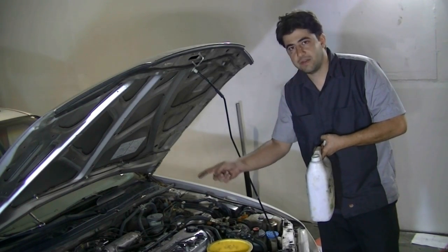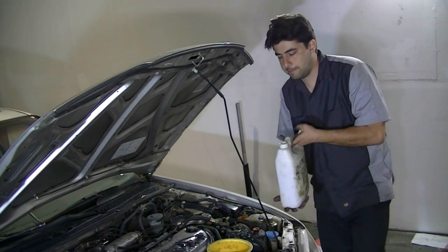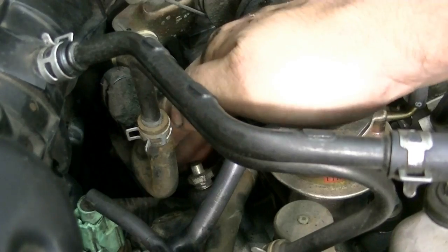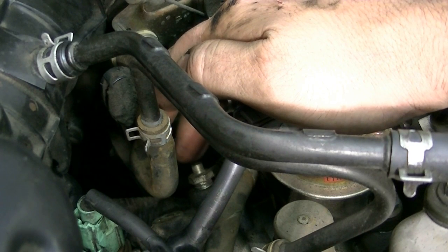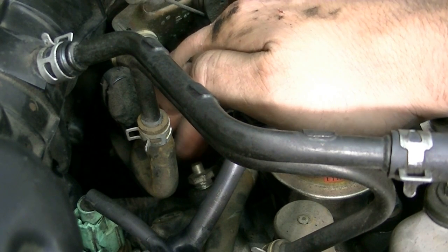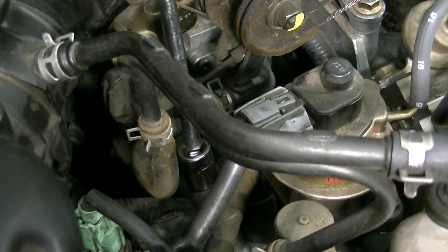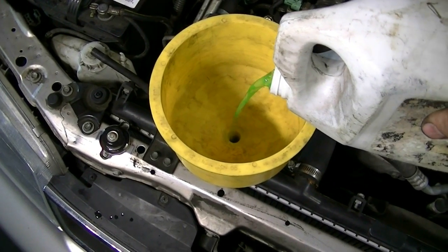Just one to one-and-a-half turns is fine. Now we'll start putting coolant in the system and watching that valve — as soon as coolant starts pouring out of it, we're going to close that breather valve. You can actually hear the air escaping. All right, we've got some coolant coming out of there now, so it's time to close that valve.